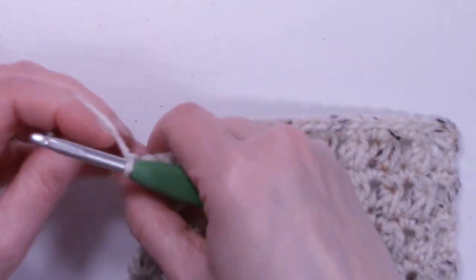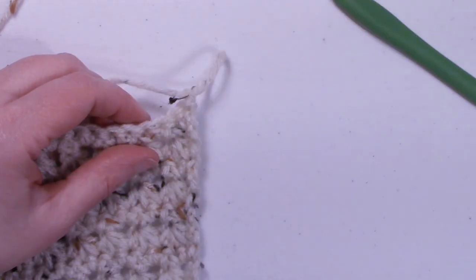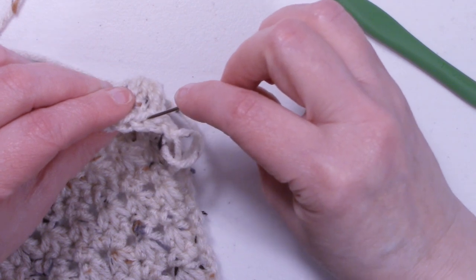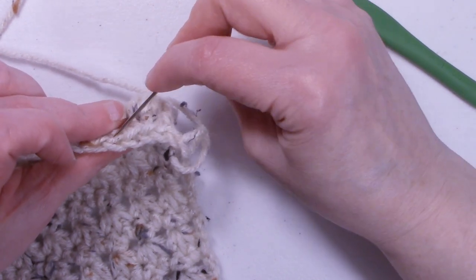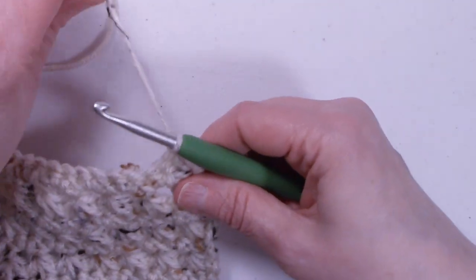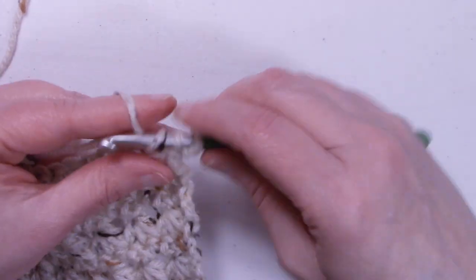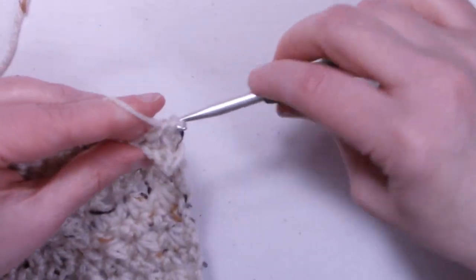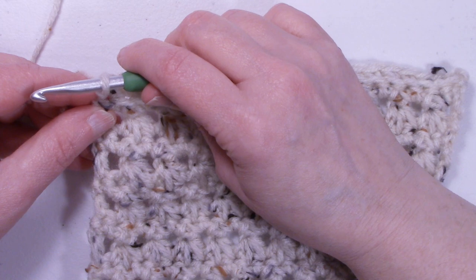To start row twenty, we're going to chain one and turn the work. For this row only, we're going to be working in our back loops. Turn your work up so you can see your little Vs — the front loop is the loop closest to you, and the back loop is the loop behind it. Place one single crochet into the back loop of each stitch all the way across. At the end of row twenty, we still have 22 stitches.